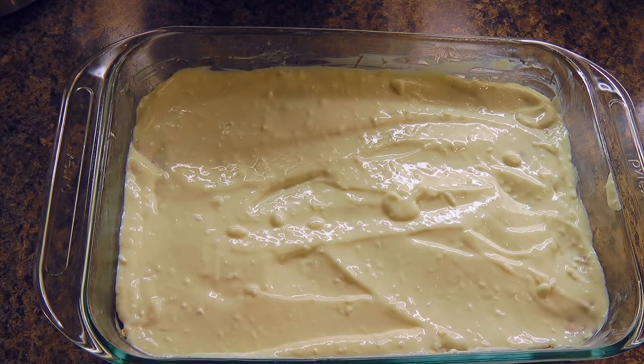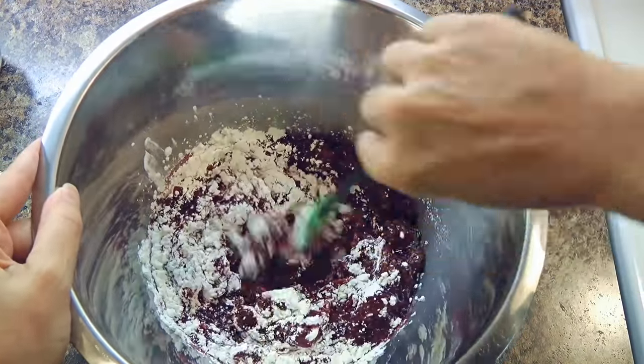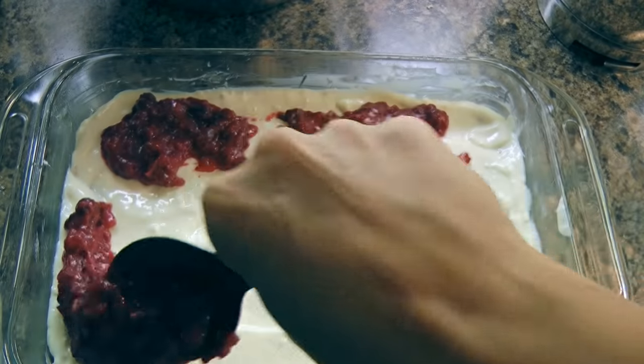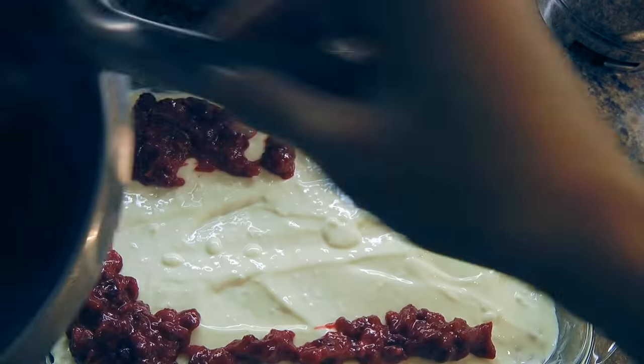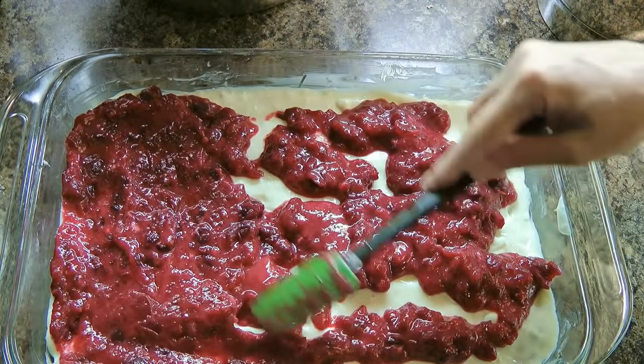Now in a medium bowl, we'll combine the cranberry sauce with the cornstarch and stir those two together. Then, just like we did with the cream cheese mixture, we'll spoon it over and spread it uniformly with a spatula.